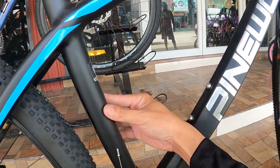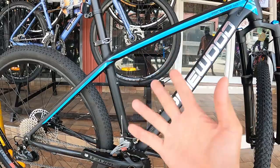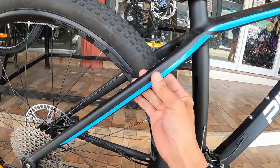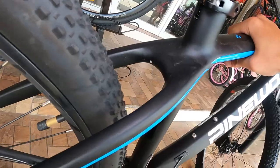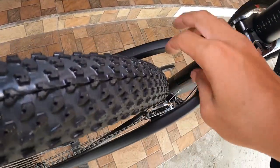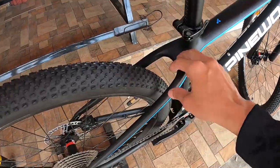Dito sa ating seat tube — medium to guys, sinukat ko, 17 inches ang seat tube ng frame niya. Dito sa ating seat stay, pa-square o rectangle ang shape ng ating seat stay, wala siyang bridge. Ang linis tingnan. Tapos malaki ang clearance pa rito — pwede ka pa magpalaki ng gulong dito, siguro kaya to hanggang 2.4.